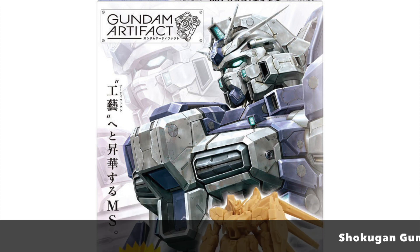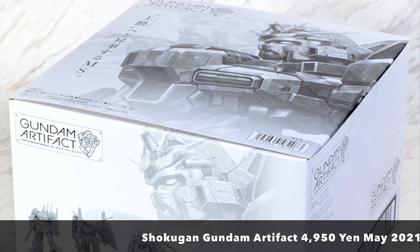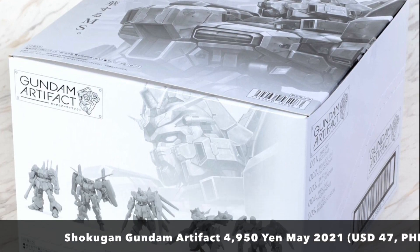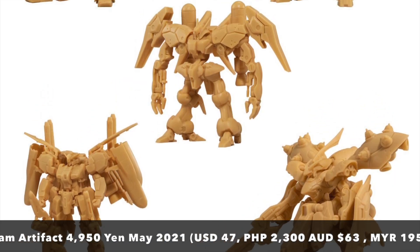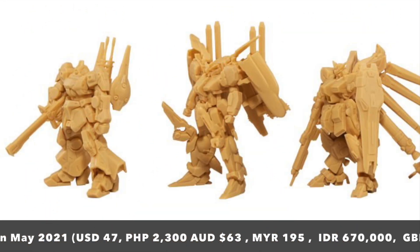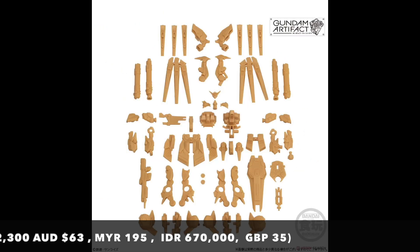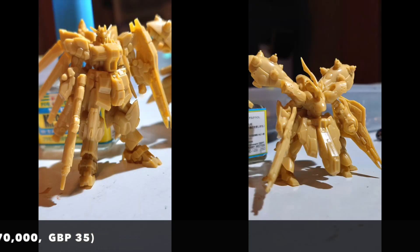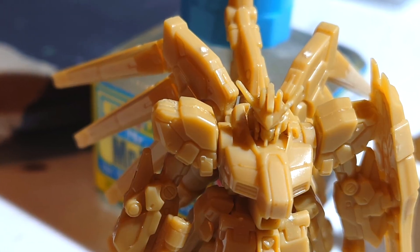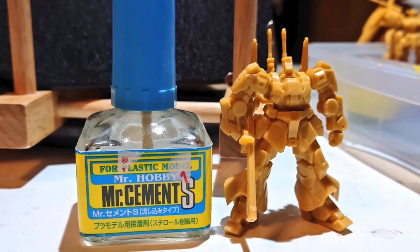One of the interesting releases this week is the Gundam Artifact — a plastic mini kit released under Bandai's shokugan candy toys line. I'm not sure why I missed this product announcement last year, because if you want to buy this now it is going to cost you up to 5,000 yen. The bad news is this is not a Premium Bandai release, but you are probably going to struggle to find it in your hobby stores.